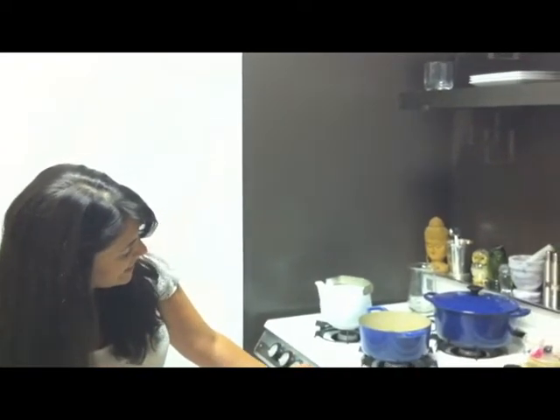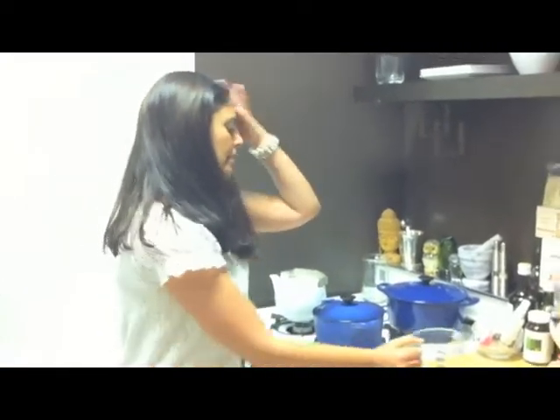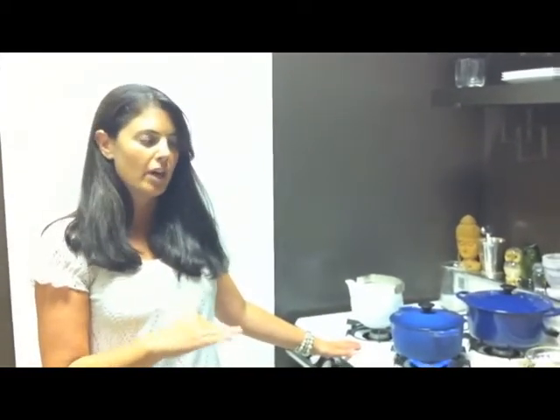And then you turn the stove on. Okay, and you cover it. You wait until it boils, and when it's boiling, you turn it down and simmer. Keep the cover on.